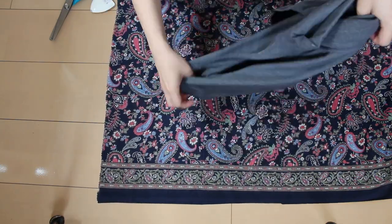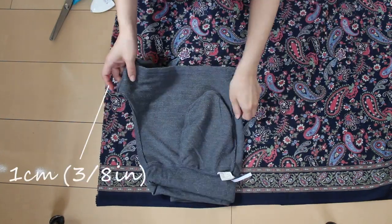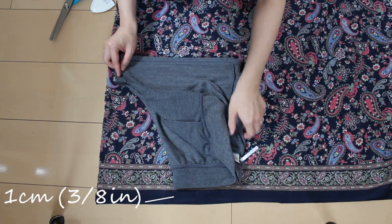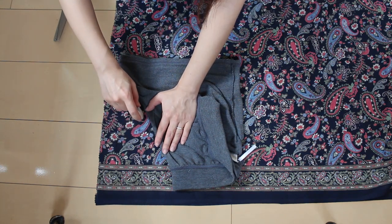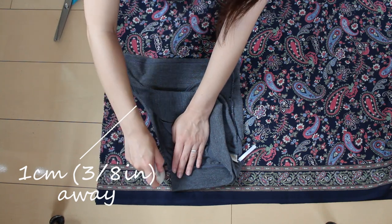Place the backside crotch — which has the deeper curve — one centimeter or three eighths of an inch away from the edge, and the waistband also one centimeter or three eighths of an inch away from the top. I placed my waistband a little lower because this fabric has a beautiful border and I wanted it to come right next to the waistband. If your fabric doesn't have any such requirements, it's perfectly fine to place the waistband at one centimeter from the top. Trace the curved section one centimeter away from the pattern — that one centimeter extra is for seam allowance.